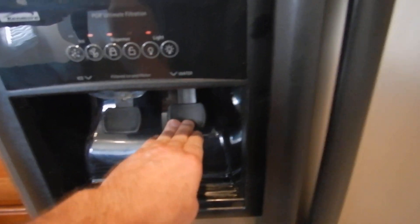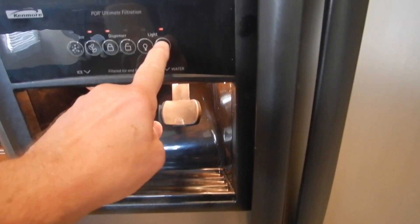The refrigerator is kind of scratched up. The refrigerator is beyond the scope of this inspection. It's making ice, but I'm not getting anything here - I got the light.